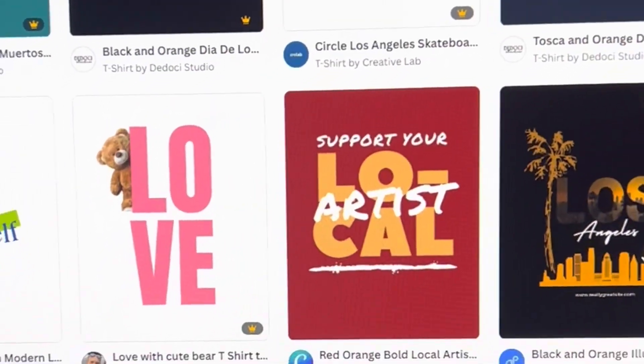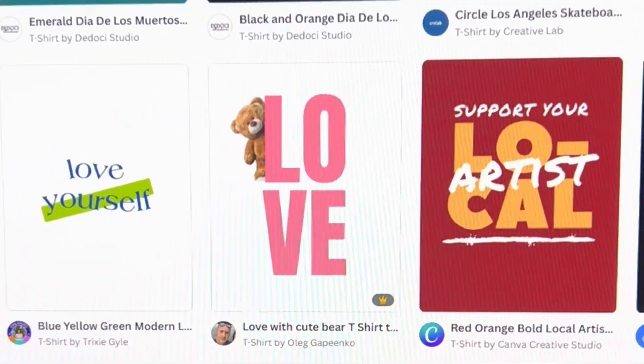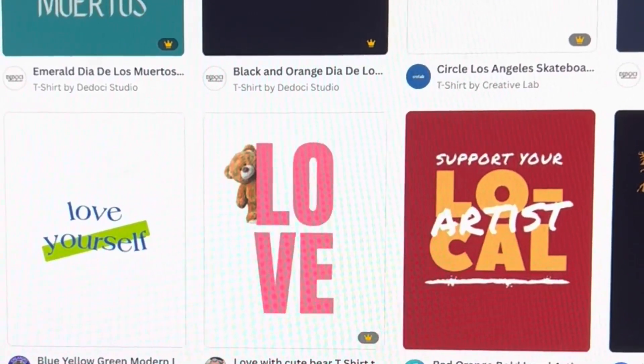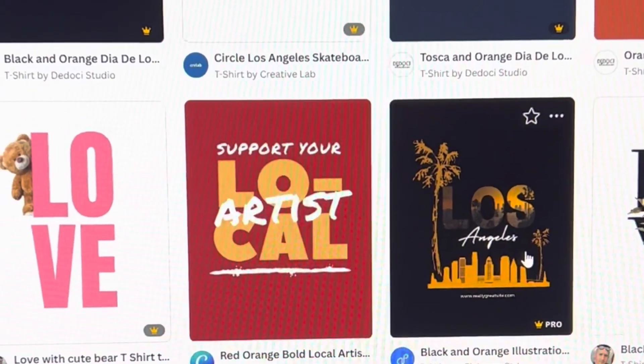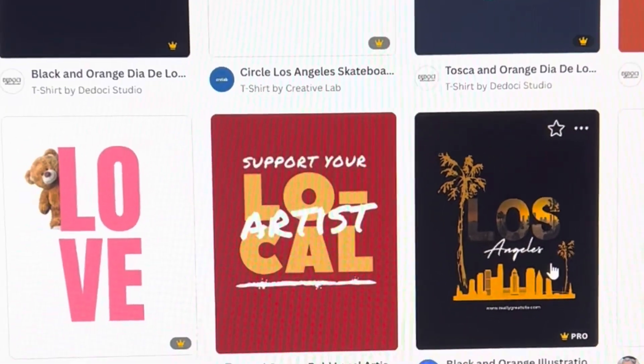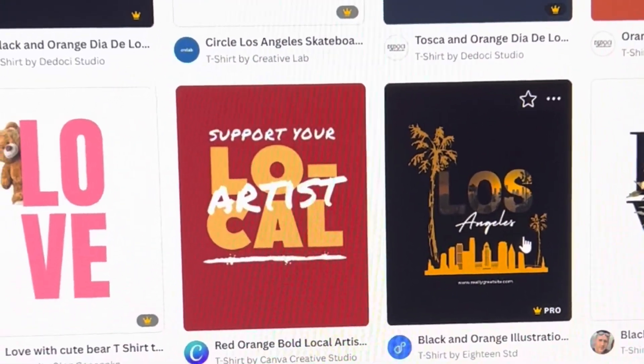Hey guys, welcome back to Darn Chicks Designs. Tonight we're actually going to design a t-shirt and then I'm going to show you how to print out your own fabric.